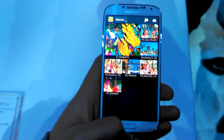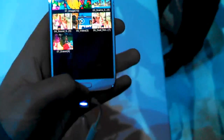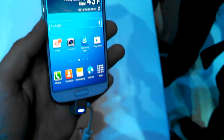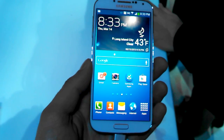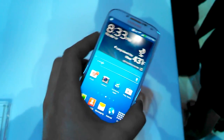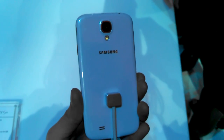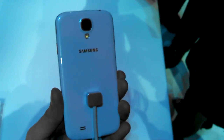Group Play lets you play a song on a bunch of different phones, so you can have a whole group of people playing the same thing. We're going to be getting a closer look at this later on. This is coming out end of April, but this is a quick first look at the brand new Samsung Galaxy S4 here at Radio City Music Hall in New York City. I'm Kevin with FanDroid — thanks for watching.